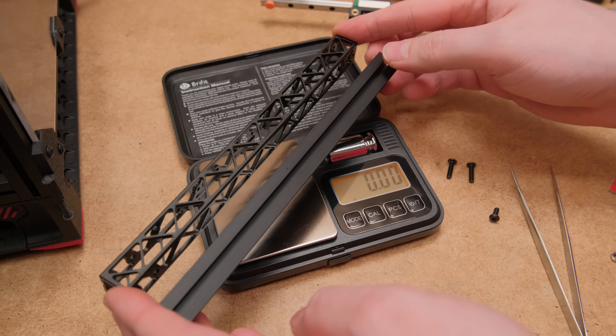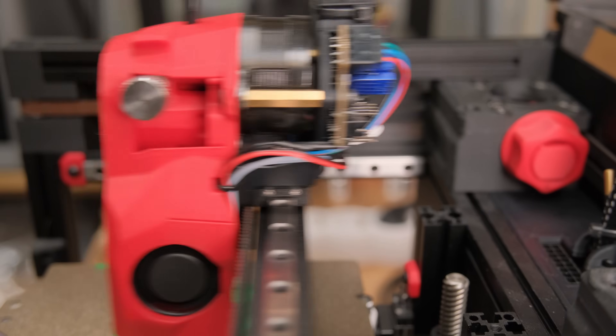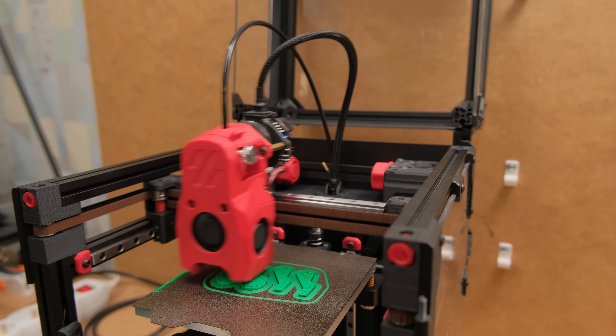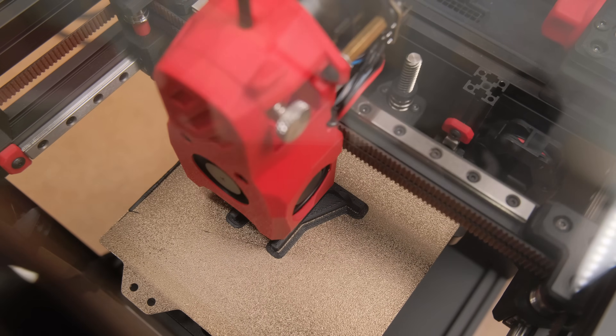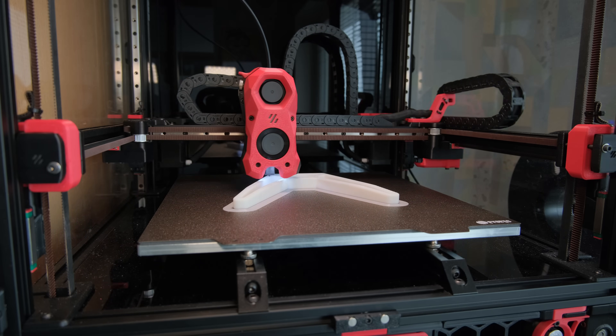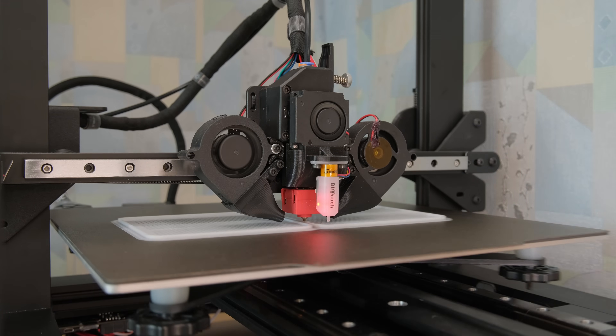And finally, a more rigid regular beam in combination with a CNC'd or 3D-printed aluminum part would be the last step from these tests for fast and accurate prints on smaller printers like this Voron Zero. Please keep in mind that these things can have less significant or different effects on bigger printers, and especially on bed-slingers, as their printhead moves only in one axis.